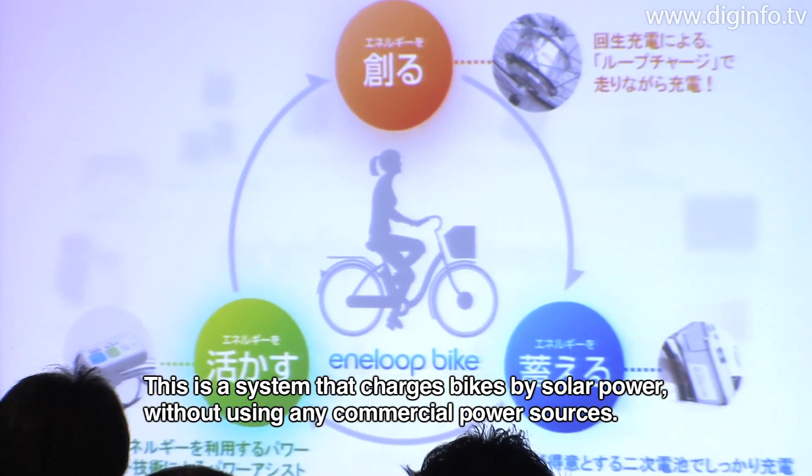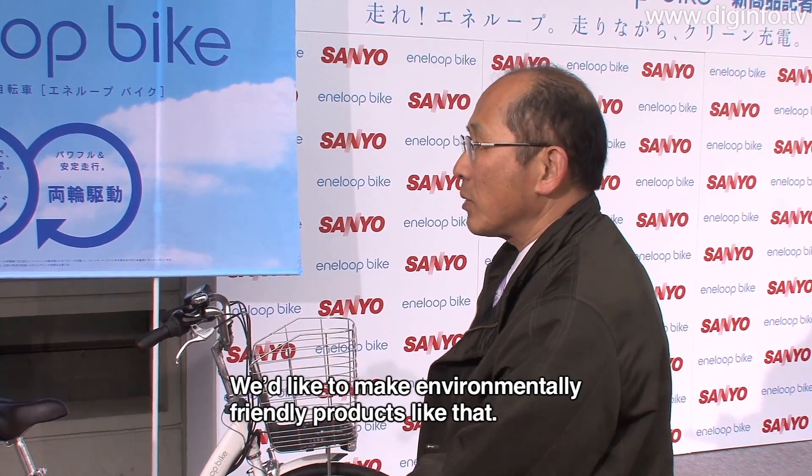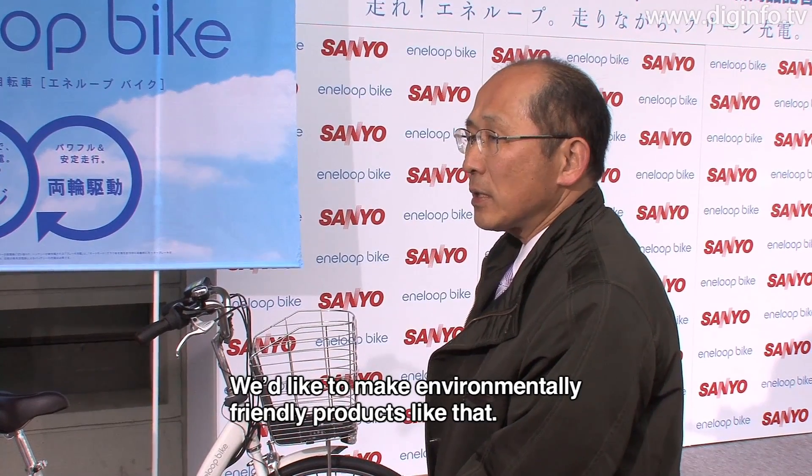ですから、太陽光で光を発電して自転車に充電するということで、ほか一切の商用電源を使わずに、そこだけで完結できると。そういったことで、環境に優しい商品を作っていきたいなというふうに考えています。